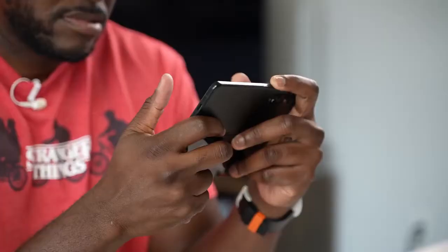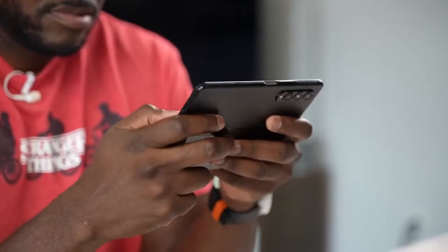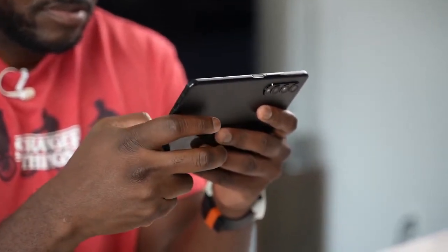Gaming — there are so many devices you can play games on, and you can do it on any of your smartphones. The Galaxy Z Fold 3 is no different. Hi guys, Thunder E here, and thank you for joining us on the channel. If it's your first time, hit the subscribe button and notification icon, because right now we're talking about gaming on the Z Fold 3.